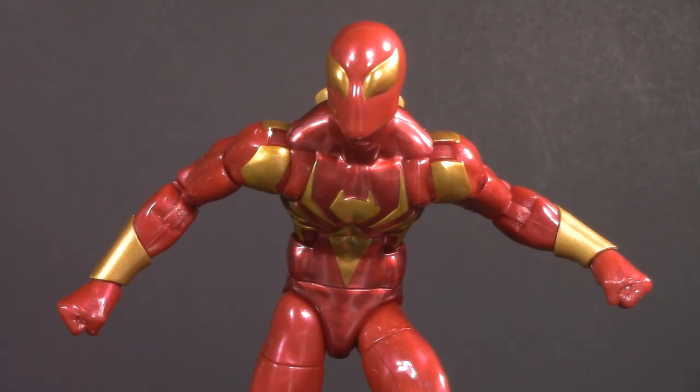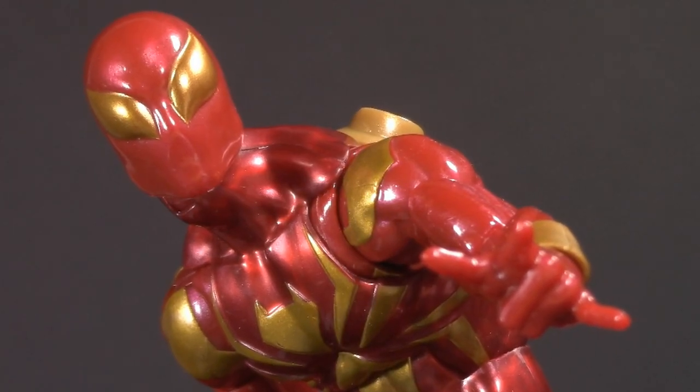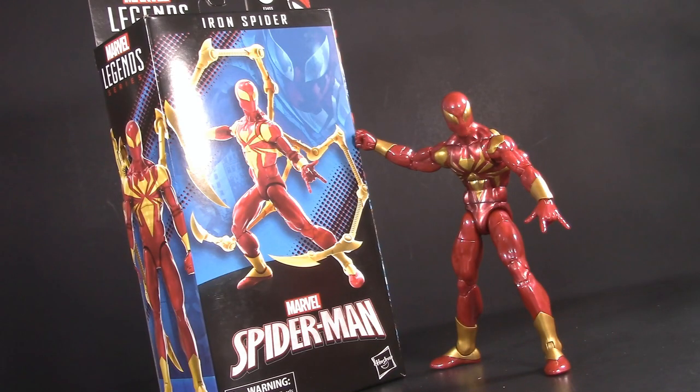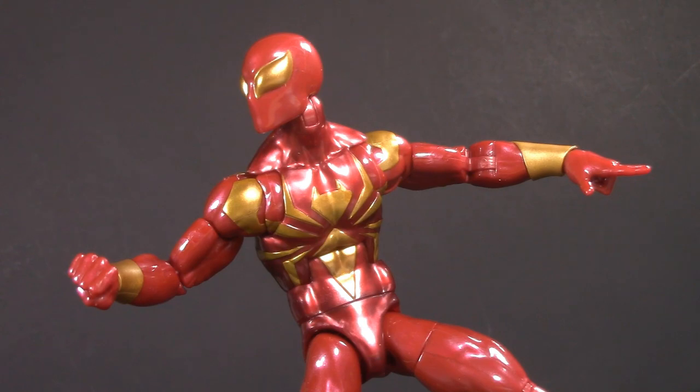Hey, guess what? It's my birthday! And since you've all given so much to me, I'm giving a present to one lucky subscriber — a brand new Marvel Legends Iron Spider. More on that later in the video.